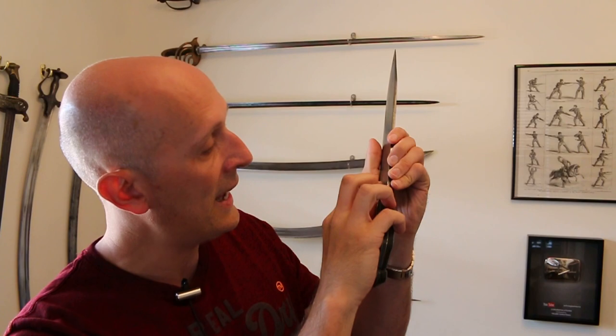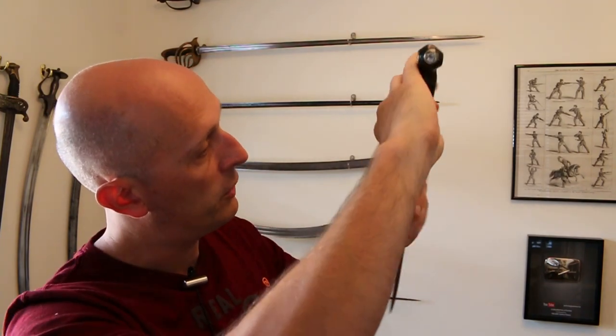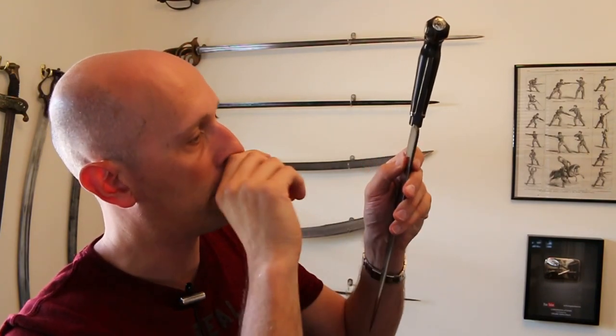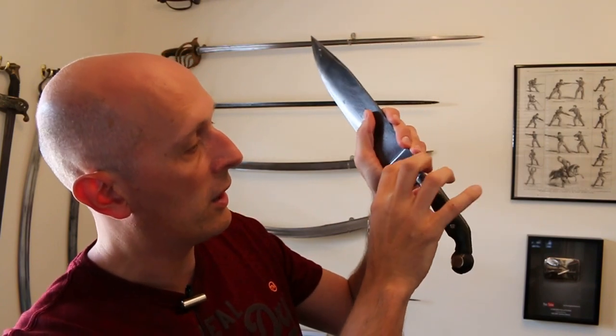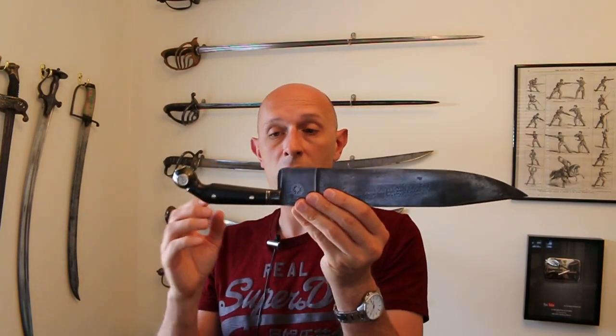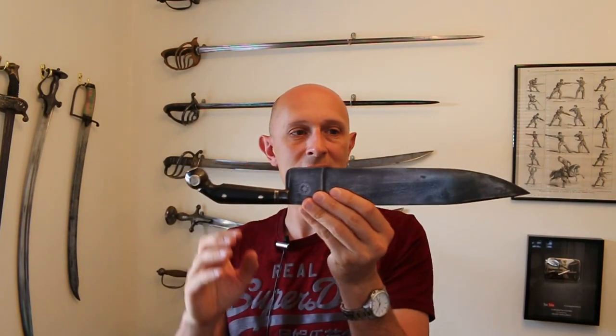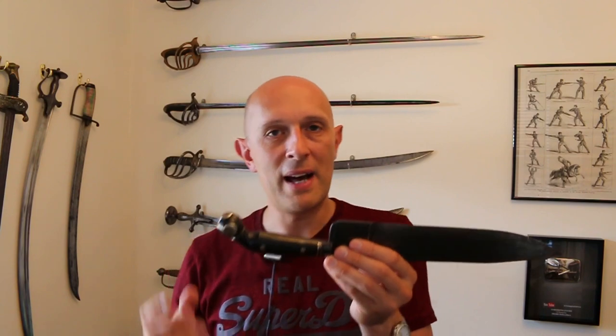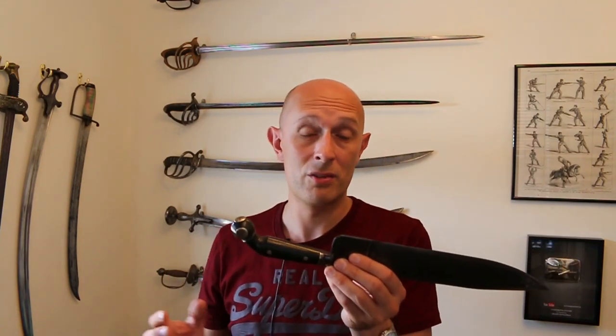There is a maker on here, which is A. Sauerland — A. Sauerland and Co. — forged on the side there in a circle. I started searching for them and found a little bit of information. Eventually I found a knife which had a similar style hilt to this, but with a machete type blade rather than a bowie type blade. And that was described as Argentinian — or rather, German-made for the Argentinian market.